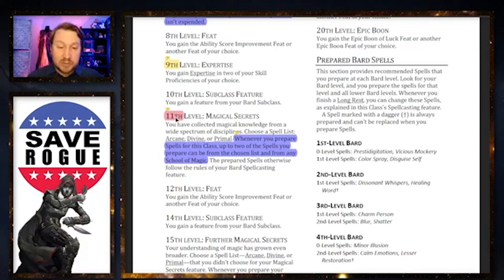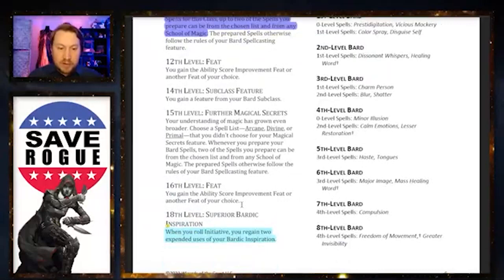Magical Secrets is going to be controversial, especially with the Lore Bard subclass. Magical Secrets now lets you take from any arcane, divine, or primal spell list — up to two spells you prepare can be chosen from any school of magic. You're no longer locked into the two spells you picked at level 11 forever. Now when you long rest and prepare spells, you can swap those two out freely. If you had Counterspell and Fireball but you're doing a social encounter, swap them for something more useful. This makes the Bard incredibly flexible between rests.